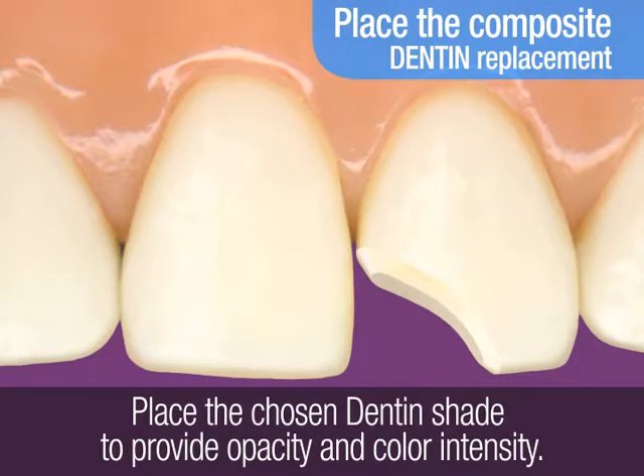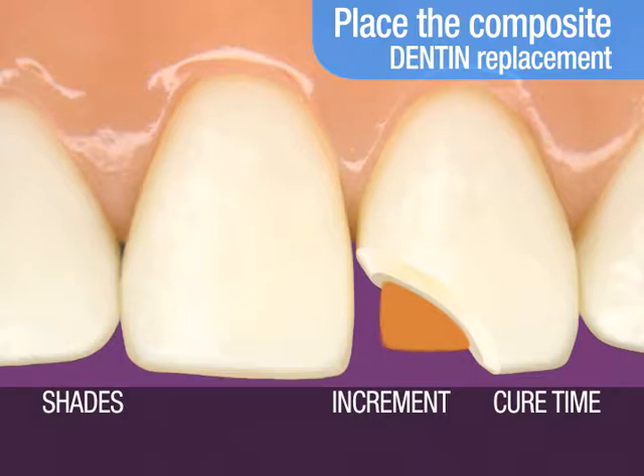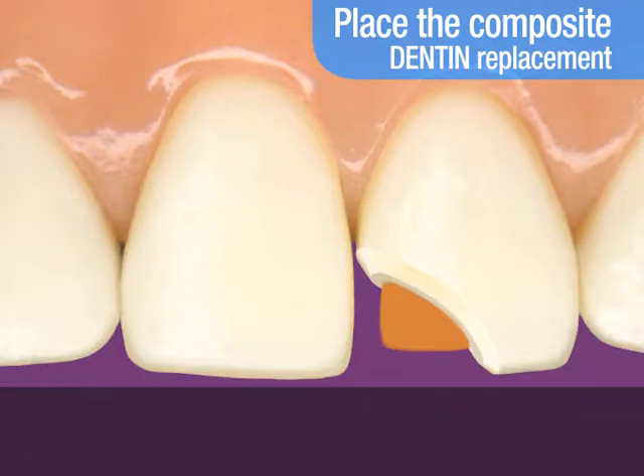you will first replace the dentin layer of the tooth with the selected dentin shade of composite. The dentin shade provides the restoration with opacity and color intensity. Light cure. The light cure time recommended for a 1.5 mm increment of dentin shade is 40 seconds.